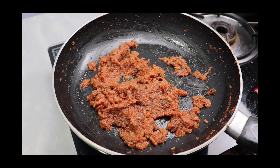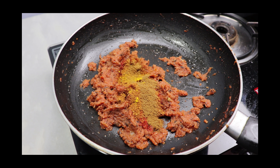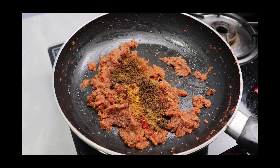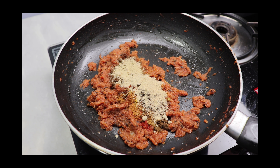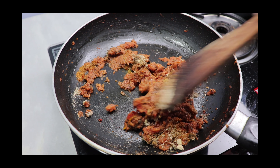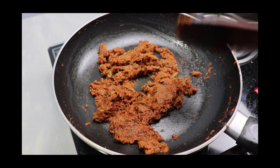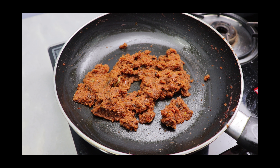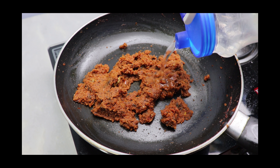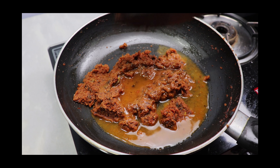Now we'll start adding the spices: chili powder, garam masala, turmeric powder, cumin powder, coriander powder, and dry mango powder. Mix everything well and sauté until the raw smell goes off. To adjust the consistency of the gravy, add some water and mix it well.